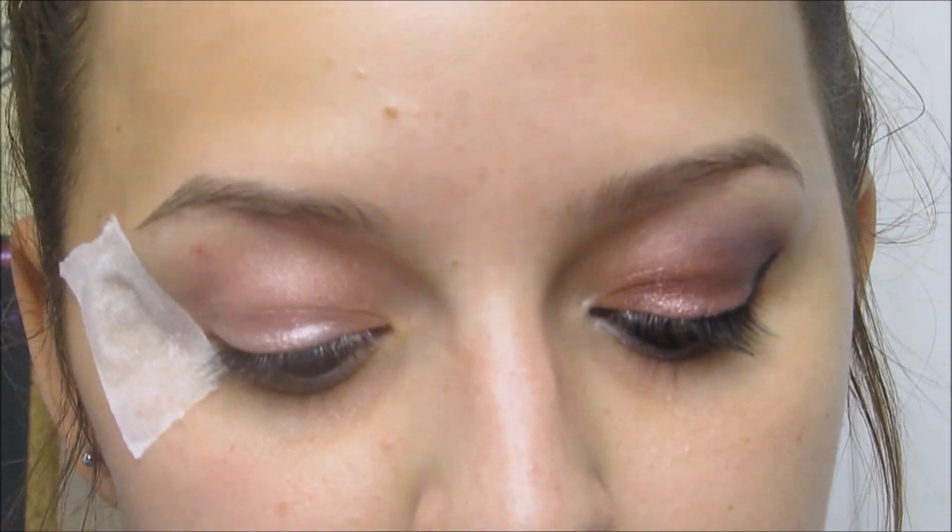I've already done my other eye to save some time. For the base I'm using Color Tattoo in Pink Gold — because it's a cream it will stick well. Then we're going to be using the Tanya Burr Candy Glam cosmetics palette.